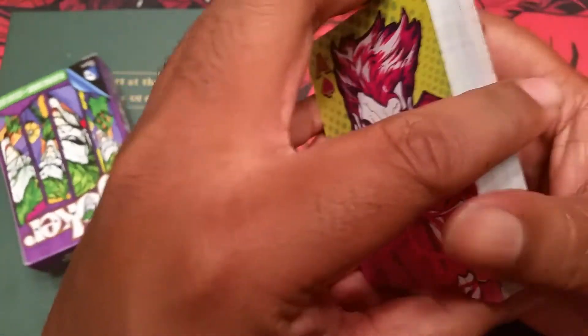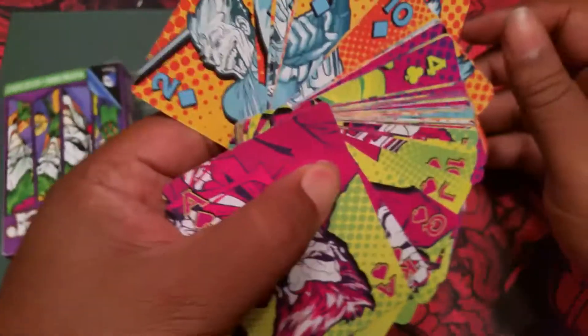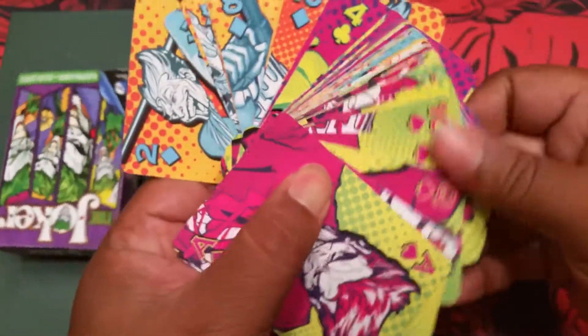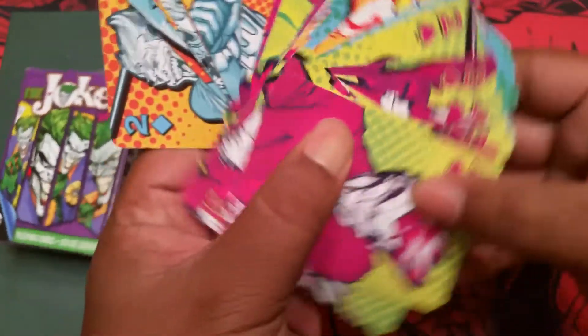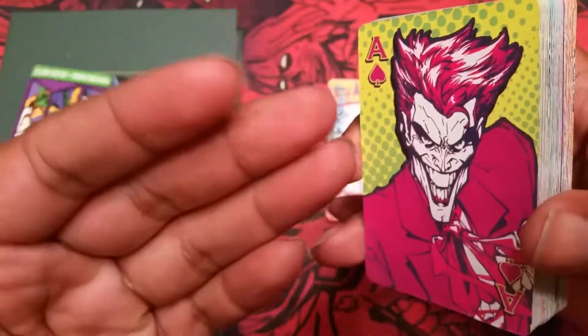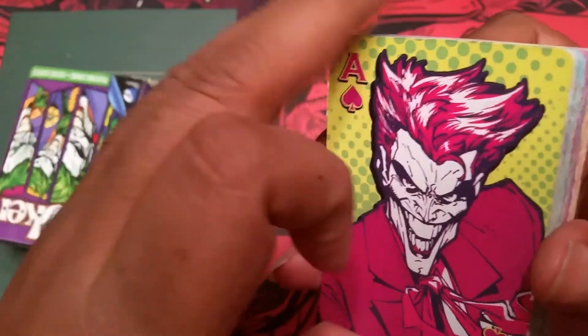The problem for me came with fanning. They clump very hard — I'm gonna try to fan and show you. You can see that that's absolutely terrible. I don't know if maybe if you hit them with fanning powder you could get them to fan out, but just straight out of the box they are already super clumpy.